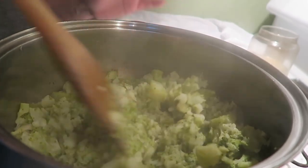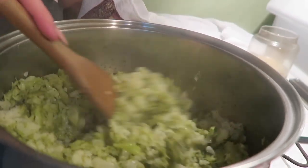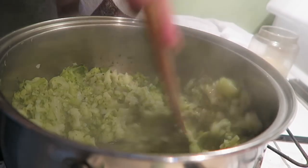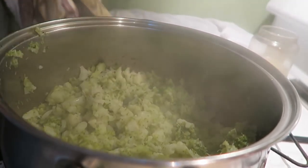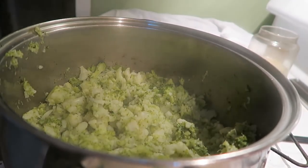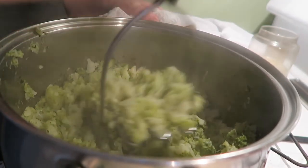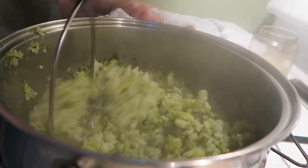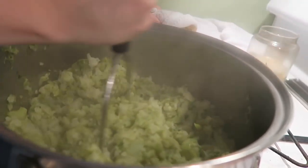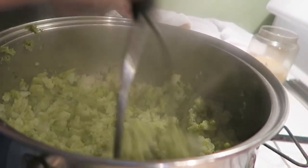Back at the cabbage here — you can see that the water is all but gone now, so now is the time. I'm going to shut this off and now I'm just going to mash it. This is one of my favorites — I love broccoli and cauliflower anyway.